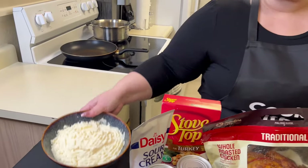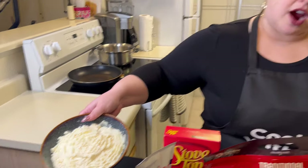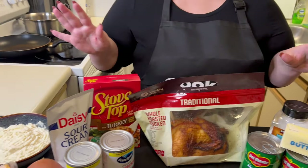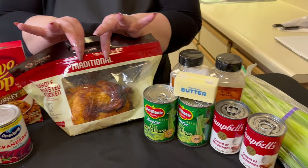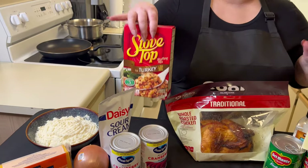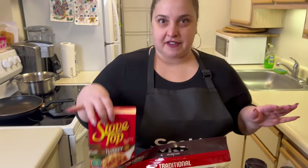And then we need some mashed potatoes. I had already made some, so these are my leftover mashed potatoes from the fridge — they might look a little hard, but it doesn't matter because we're going to bake it all at the end. So we're going to layer this: a bottom layer of shredded chicken, then a soup and green bean mixture on top, then a cheese layer, then mashed potatoes, and then you top it off with the stuffing.